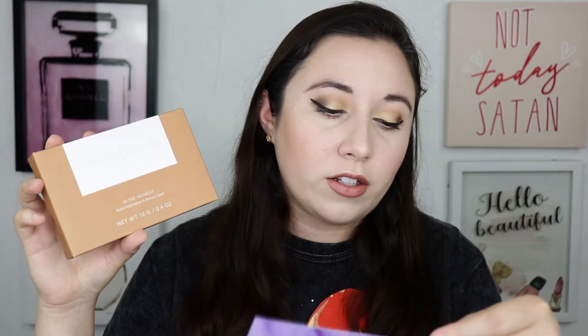Last but not least, I saved the best for last. This is a palette from Complex Culture — I've really been impressed with them. I actually ordered some stuff from them a while back and I really like their products. It's exciting to see them in a box again. This is the Complex Culture Beauty Baked Highlighter and Bronzer Quad, and this retails for $42. This is actually a new launch item, which is really exciting.